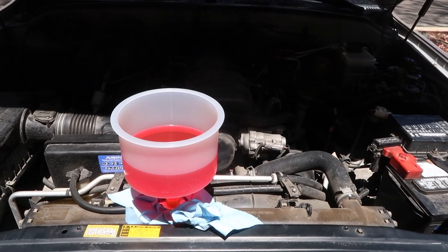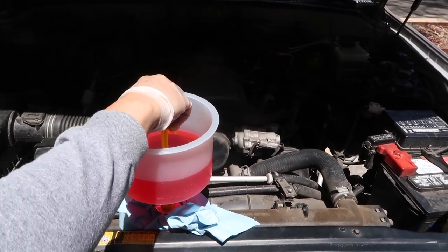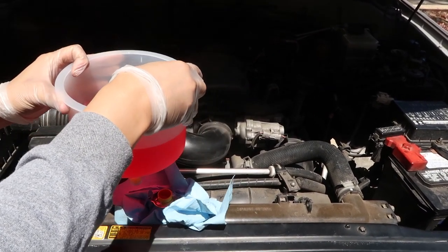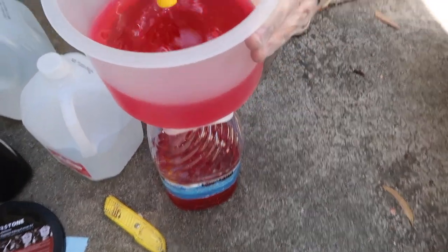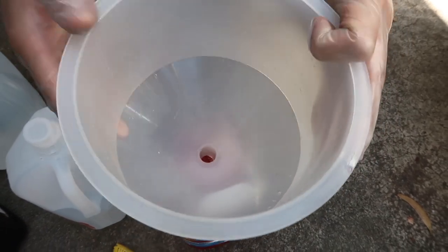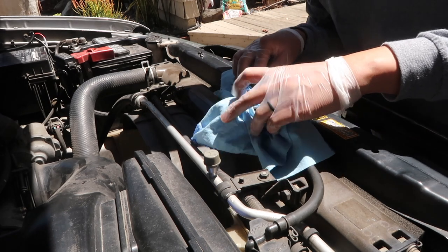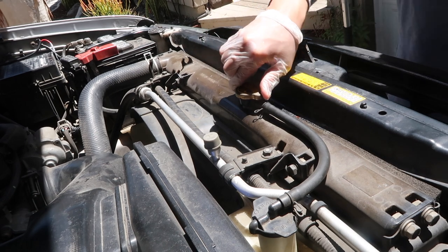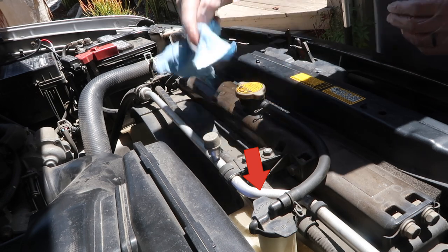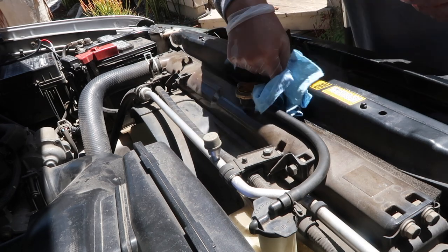We turned off the car after five minutes of no bubbles. Not filmed, but we also topped off our coolant reservoir tank. Thanks for watching and don't forget to subscribe!